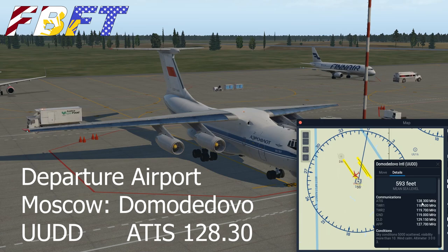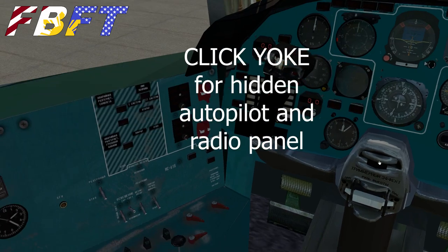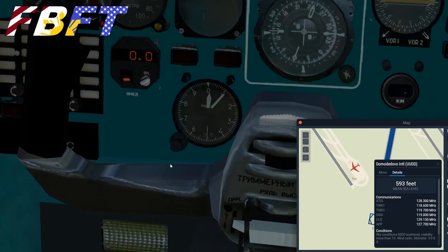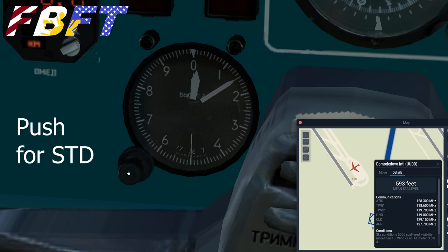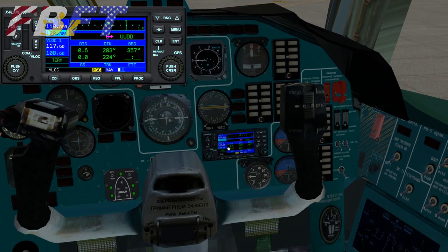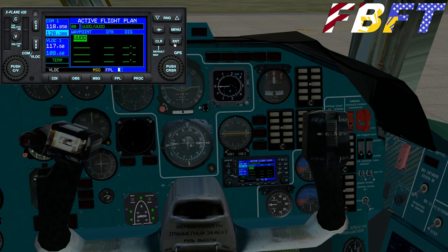We're at Moscow Domodedovo — ICAO code UUDD, Uniform Uniform Delta Delta. Pulling ATIS from the default map in case you're not using Navigraph. Now we get into the autopilot function — click on the center of the yoke. In version 1.1 it's there; in version 1.0 it's somewhere different and actually just mounted. You've got some very old-school X-Plane things here, but they're really easy to use. Click over to COM 1, dial in your ATIS and pull it up. The altimeter is in metric — I haven't bothered with the conversion, so I'm just going to push it to standard.